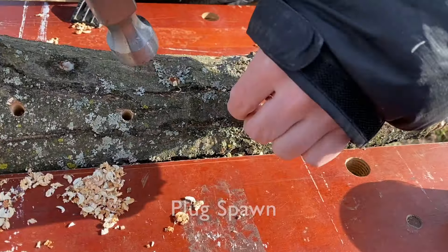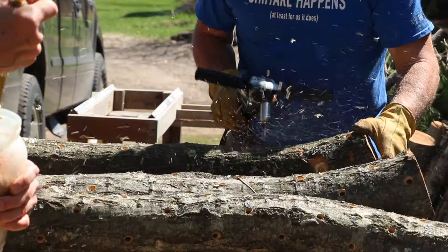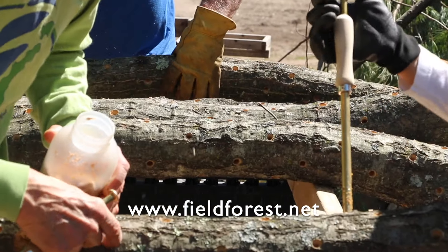Today we'll be focusing on inoculating with plug spawn. Plug spawn is great for beginners and smaller projects. For more information on other inoculation methods, different spawn types, and information on log health, visit our website and YouTube channel.